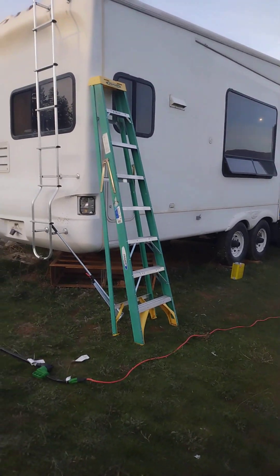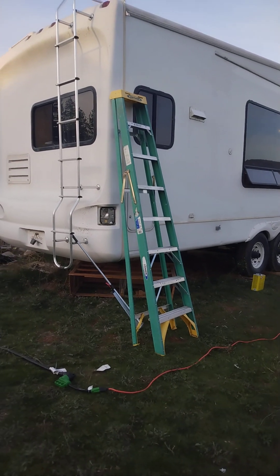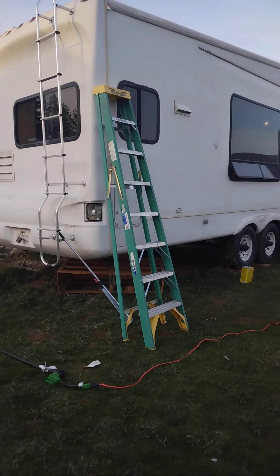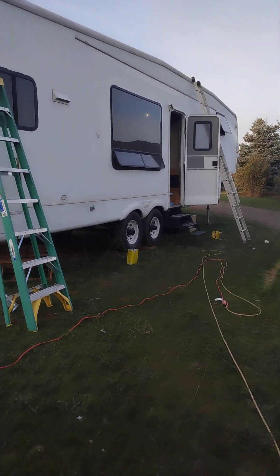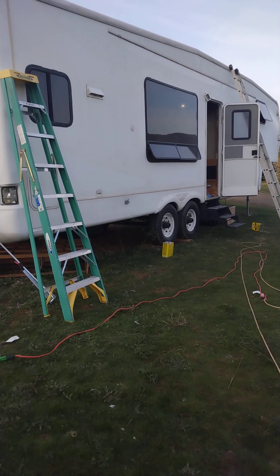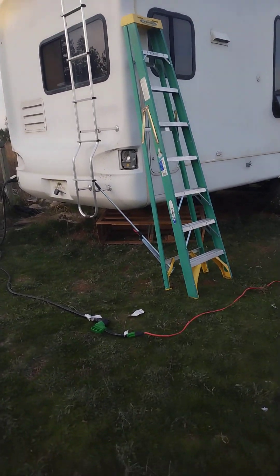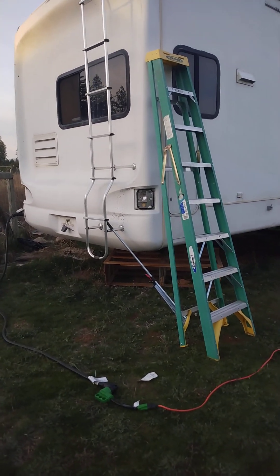I'm going to make this little video series to document our transformation of this 2006 Montana — I don't remember the model name — Fifth Wheel. We flip a lot of trailers, do a lot of repairs and some minor work. We've done some painting and new hardware here and there, but this is our first attempt at a complete gut job, totally remodeling it.